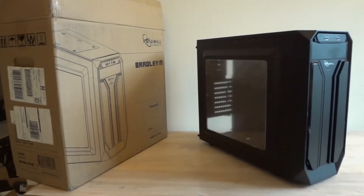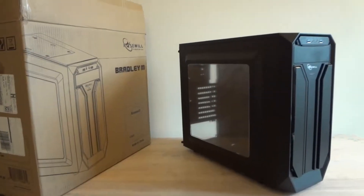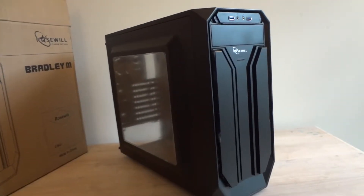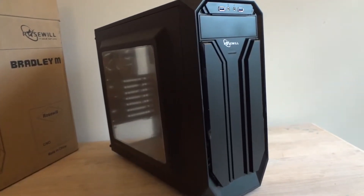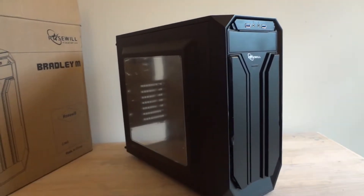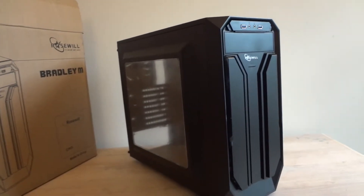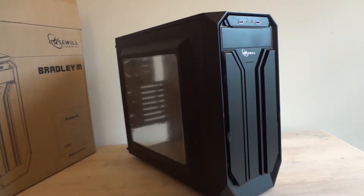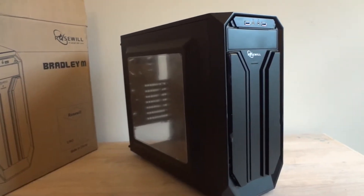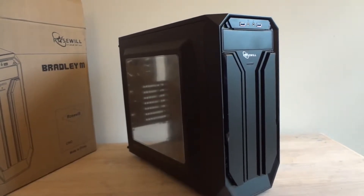Here's a quick review of the Roseville Bradley M case, obviously made by Roseville. It's one of the newer Roseville cases and I don't think it's gonna be overly popular, although it's a rather nice case in person. Right from the beginning, I can say it's pretty much a copy of the Corsair Spec 01 and Spec 03 series cases. Other than the front panel, I would confuse it for a Corsair case right away, and it's a bit cheaper.